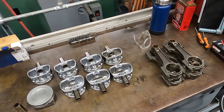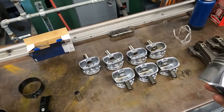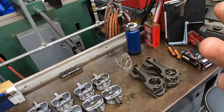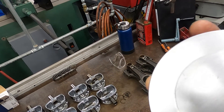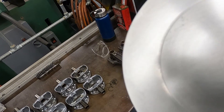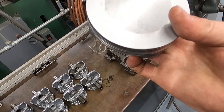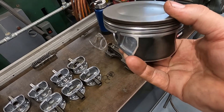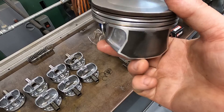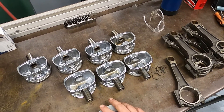The first thing we need to do is get the piston onto the connecting rod. With this particular engine, and with a lot of engines, there is going to be a direction that these get installed. These pistons do have an arrow etched on them — you can just barely see it — and the arrow is pointing to the right, which indicates towards the front of the engine. You can also usually tell a difference between the major and minor thrust portions of the skirt. This is a floating piston pin.